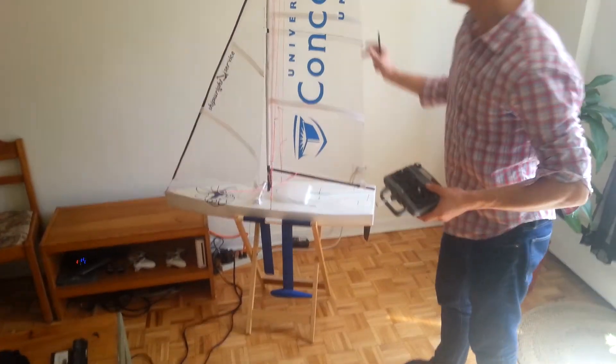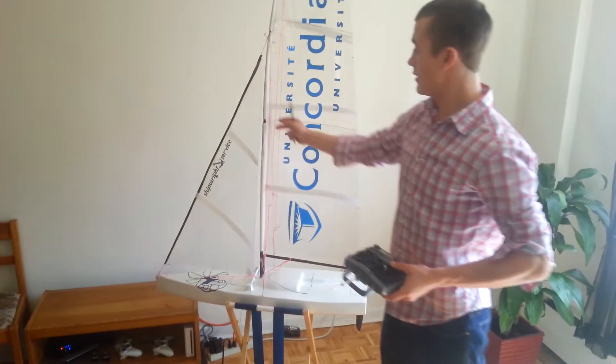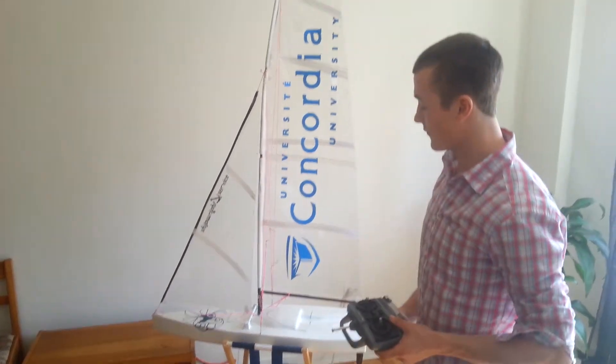The hull is made out of fiberglass. The sails are made out of mylar. The mast is a tapered fiberglass rod.